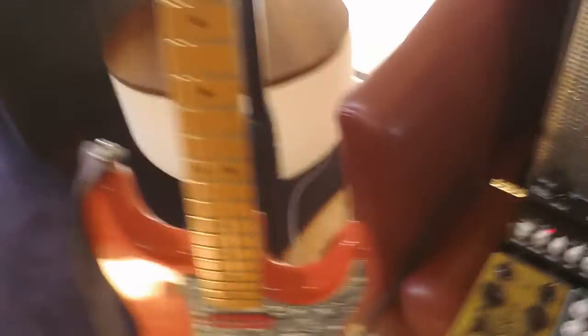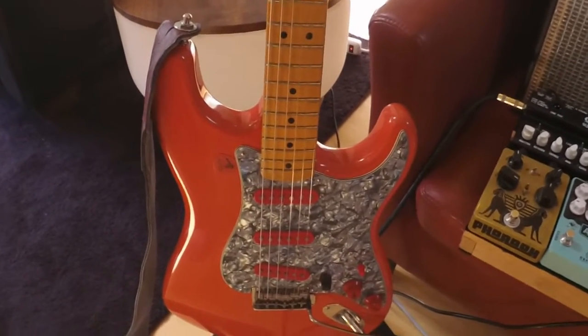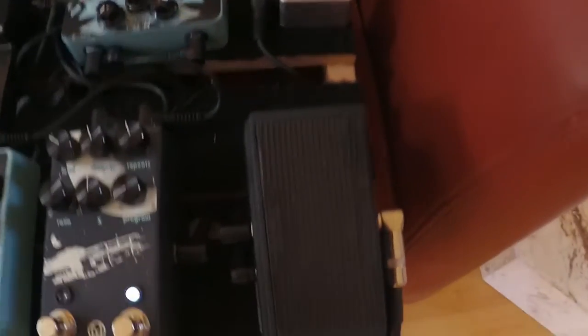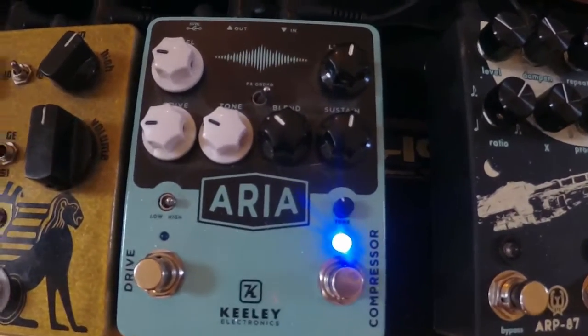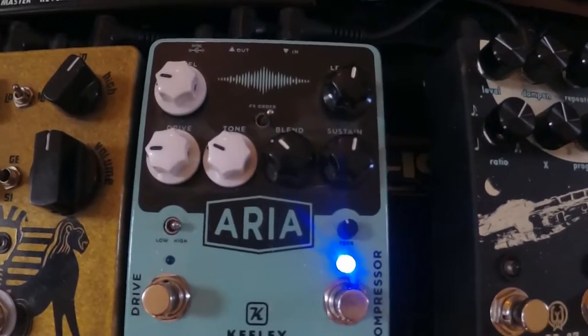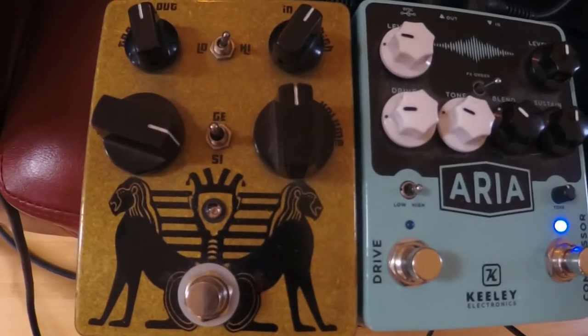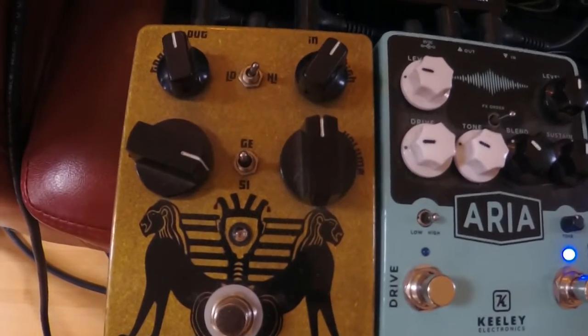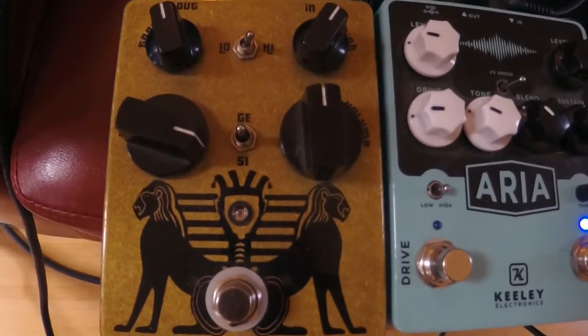Starting from the front, my guitar goes in — it's a Stratocaster, probably a '94 AVRI, I think. It goes into this Wah pedal, and then the Wah pedal goes into this Aria here. It's a compressor on one side and an overdrive on the other side, and then it goes into this Black Arts Ferro fuzz pedal. I love this thing, it's so gnarly. My friend James gave it to me — it had a broken switch and I fixed it.